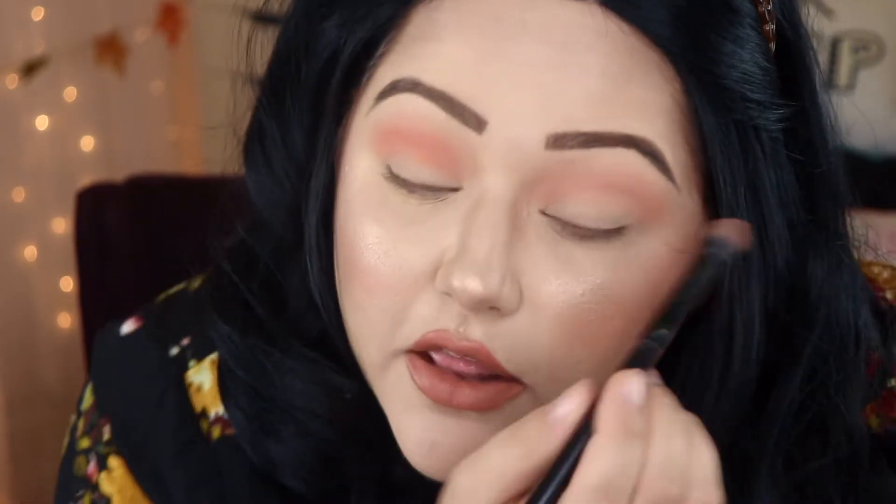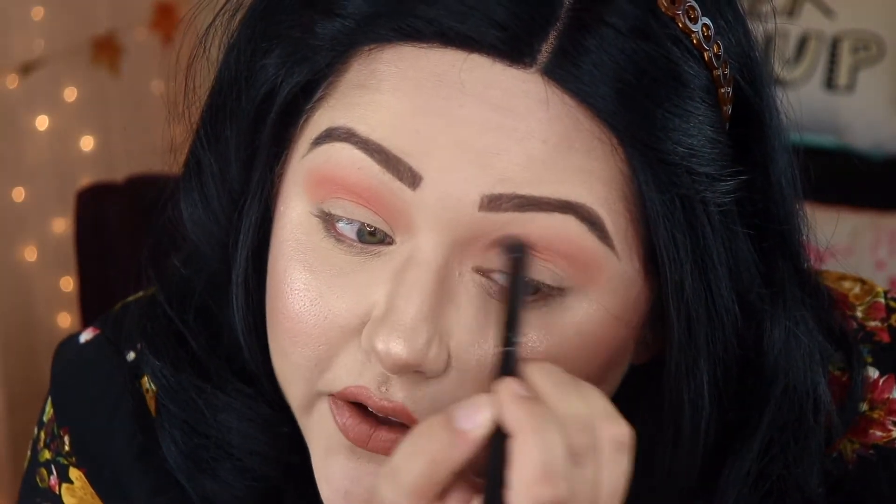I'm just taking that Candy Peach color and putting that a little bit lower than the other color. Because I do have hooded eyes, I want to make sure I get it a little further down so that when I open my eyes, you can actually still see the colors.